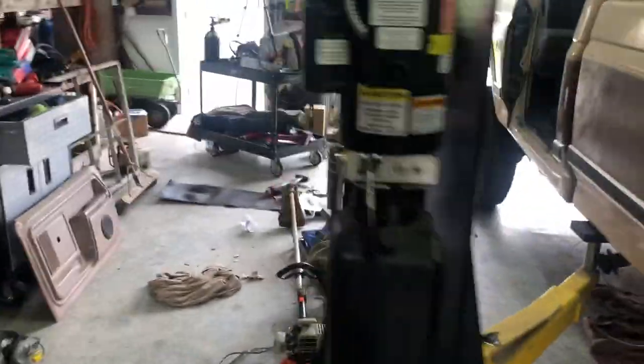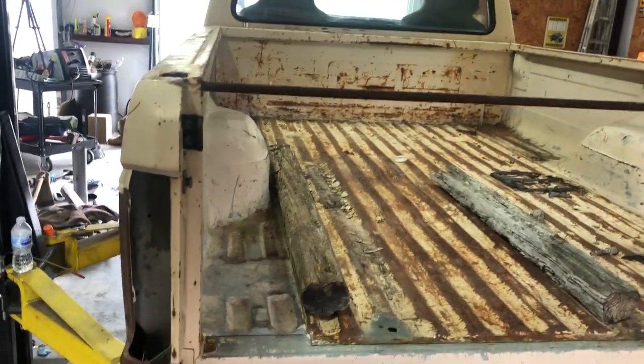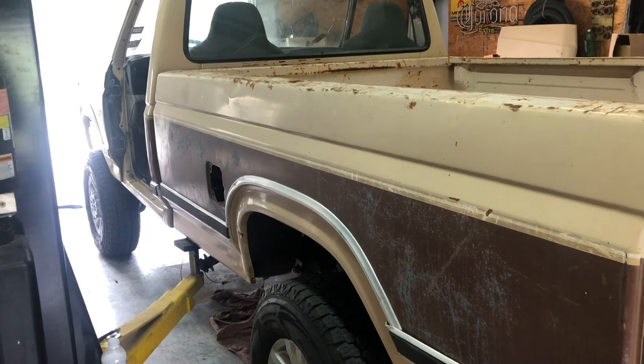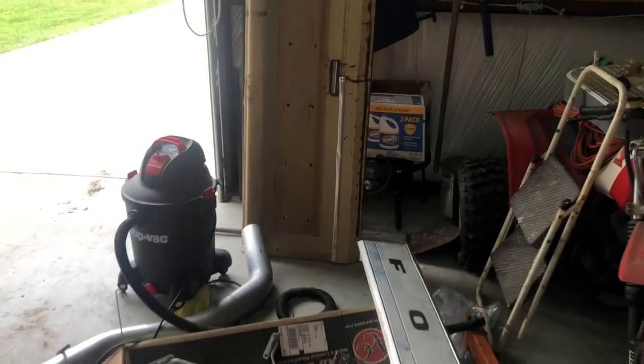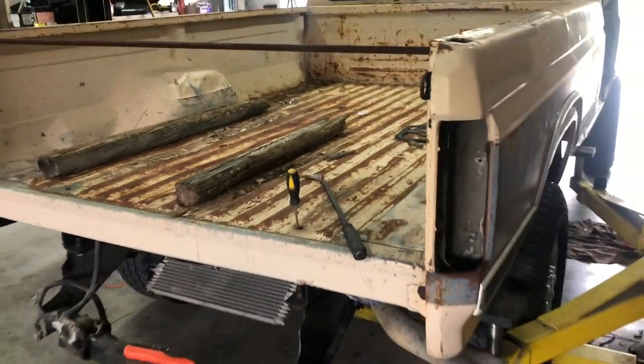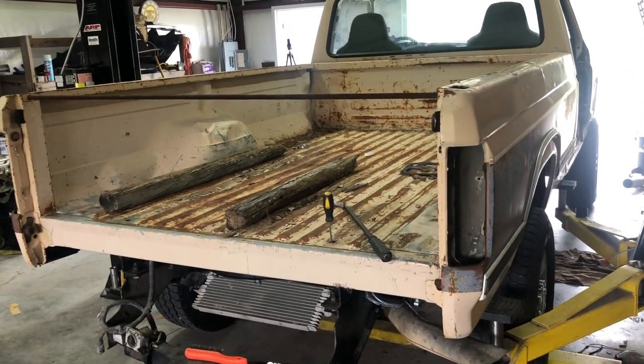That's about it. It might be a while before my next video because there are a lot of odds and ends, and I've been sick. Got to go back to work and there's holidays and all that. Hopefully the next one the bed will be on. I did pick up a tailgate a while back — paint match, sort of. It comes with a middle trim piece, which is actually pretty cool. I also picked up some new mirrors because mine were all busted up. I'll post pictures to my Instagram as I get stuff going — link in the description. Appreciate it.